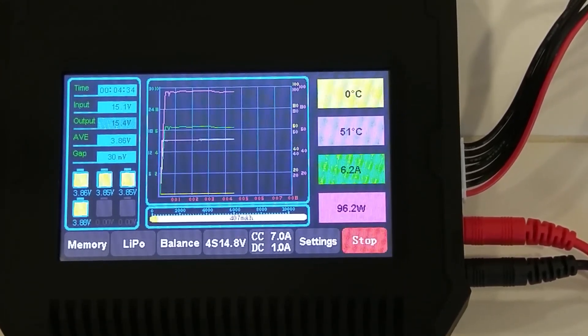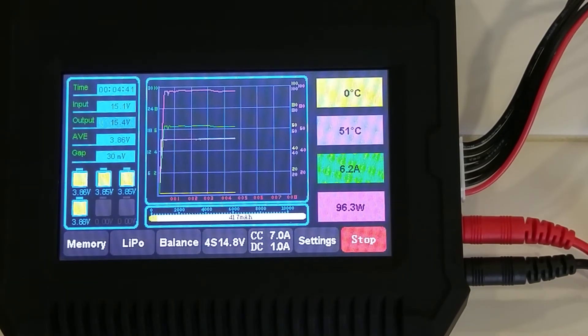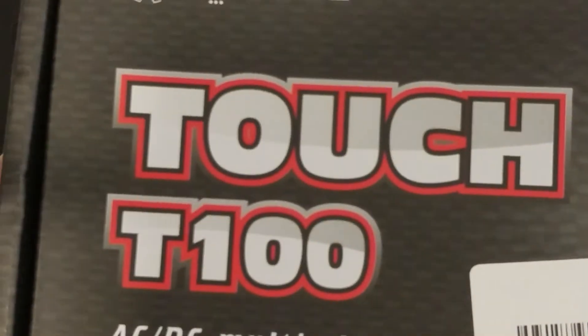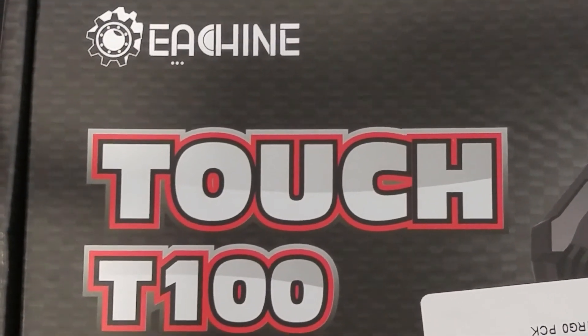It seems to be working well. I like having the watt readout. That's about it for this unboxing and review. If you have any questions please feel free to comment. I'll post a link to the product and to the RC Groups forum thread for this product in the description. Hope you guys enjoyed — goodbye, thanks for watching, see you next time.